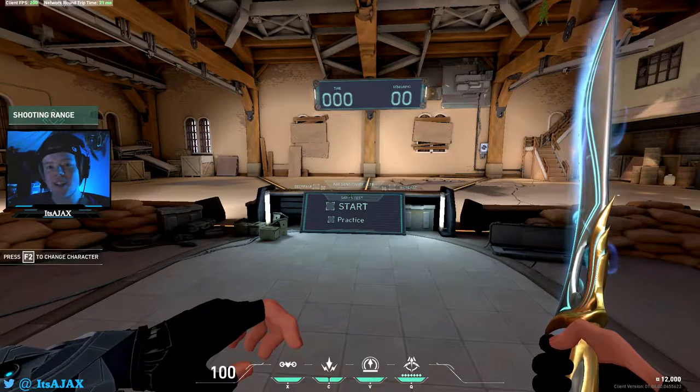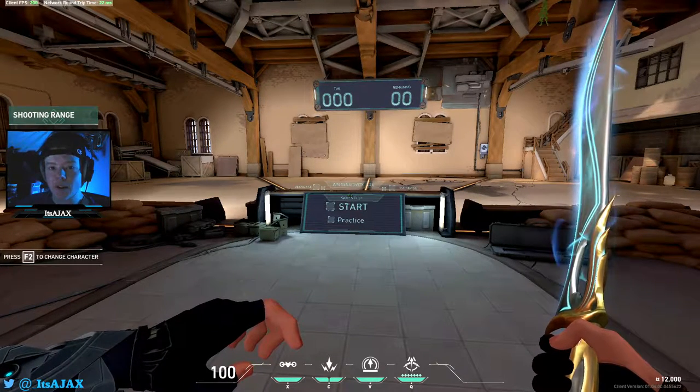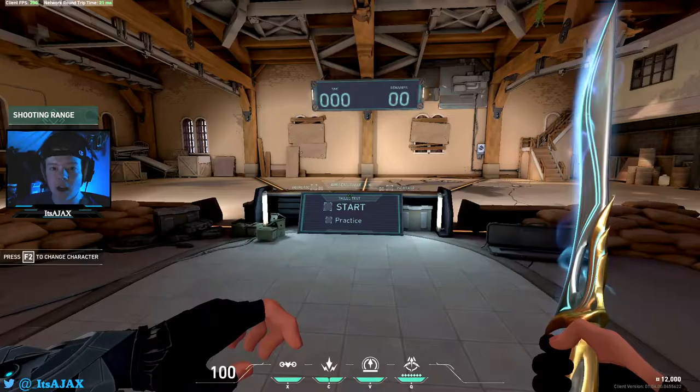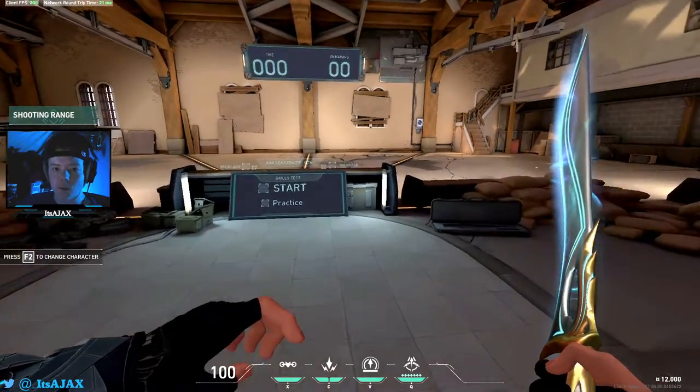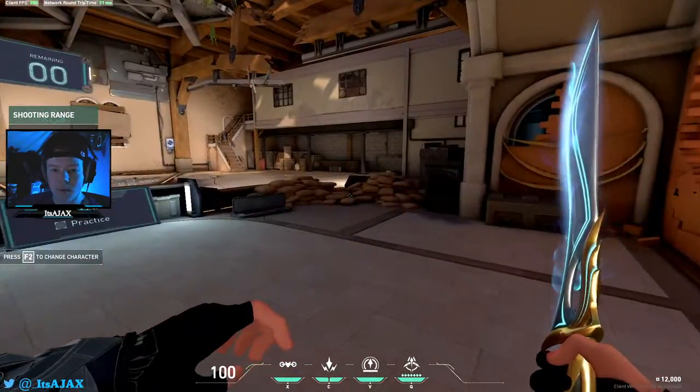Yo, what's going on? It's Ajax here coming back with another video. Today's video, I'm going to be showing you guys what I do to warm up for comp games. I also use this routine if I just want to spend some extra time in the range and improve my aim. So it's a really versatile routine. I'm just going to be showing you guys what that routine is, so let's just hop right into it.